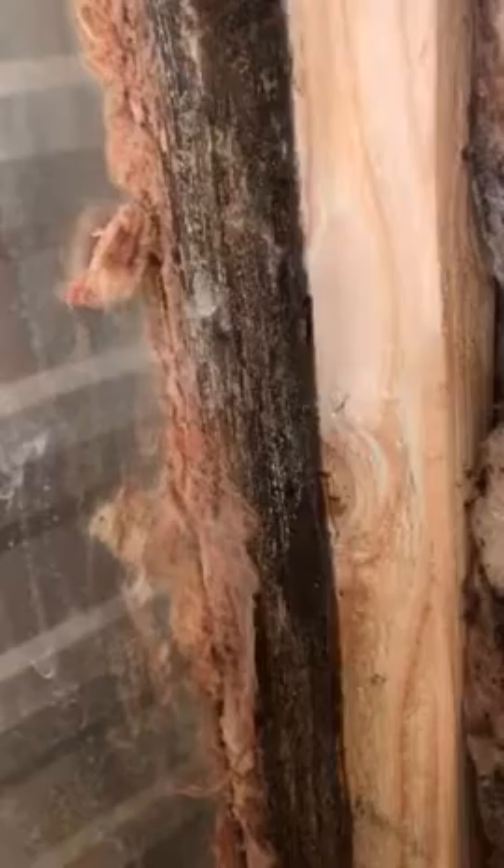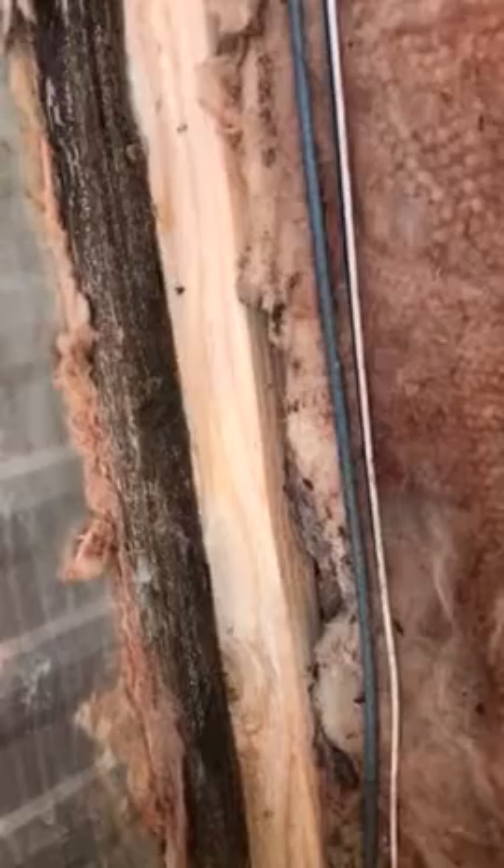Looking at more mold. Here's the disturbing thing: RVs are built with two-by-threes, two-by-twos, and one-by-twos, which are up there in the rafters. So RVs are not supposed to have two-by-fours.